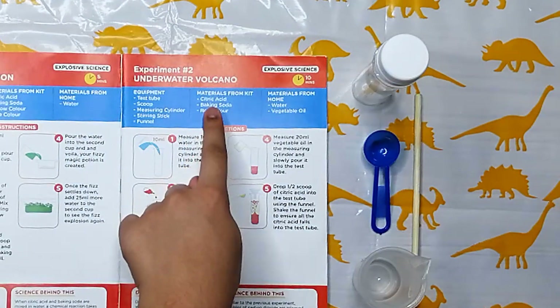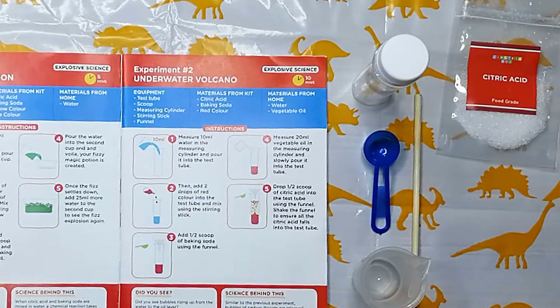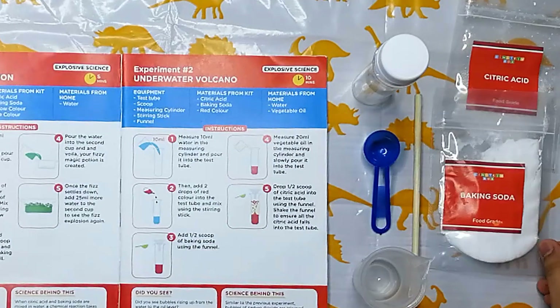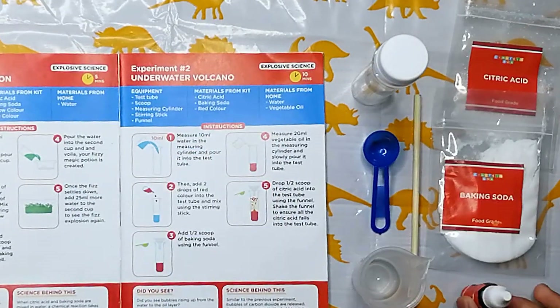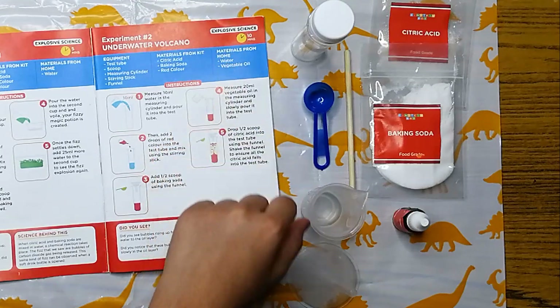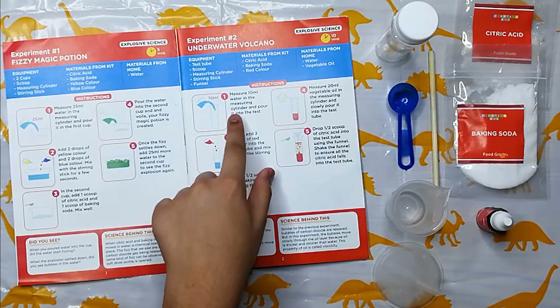Materials required: first, citric acid; baking soda; and red color. These are some materials that we have to arrange at home, like water and vegetable oil. Let's start the experiment.